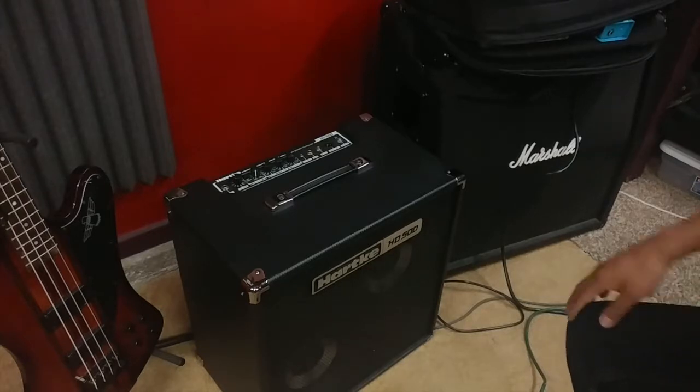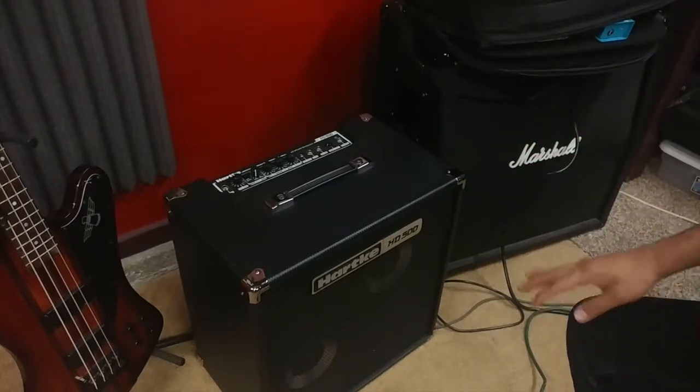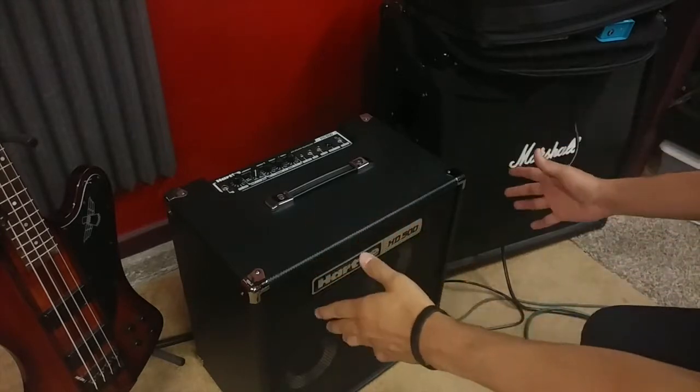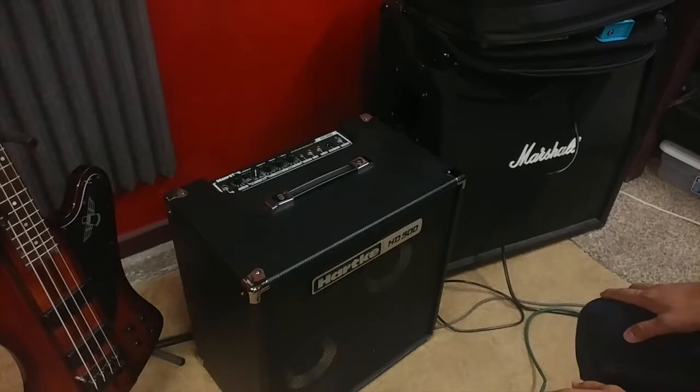First off, we have the bass amp here — this is the Hartke HD 500, a really killer bass amp, 500 watts, very small and portable for taking to gigs very easily, and definitely loud enough for anything you'll ever need.